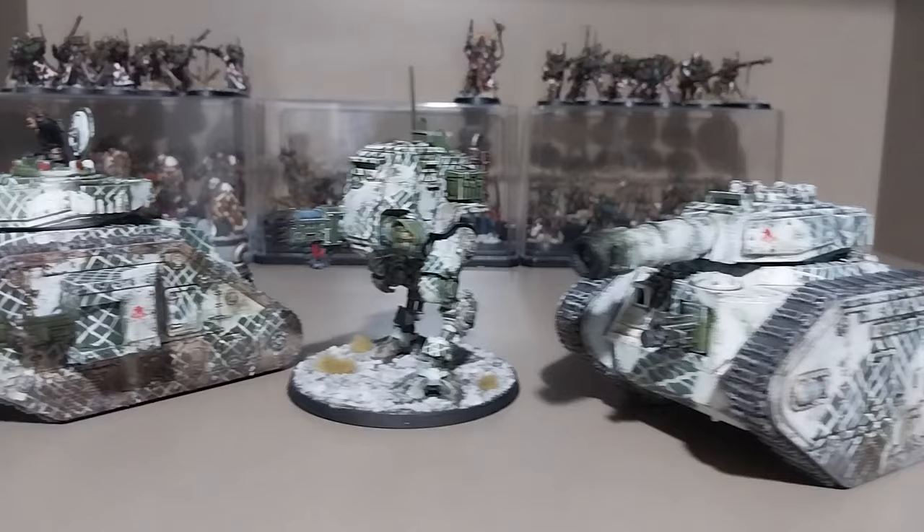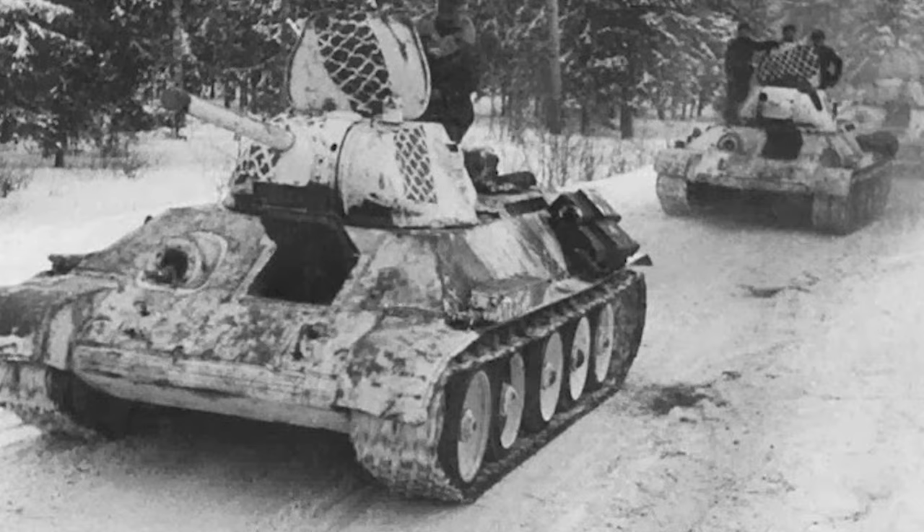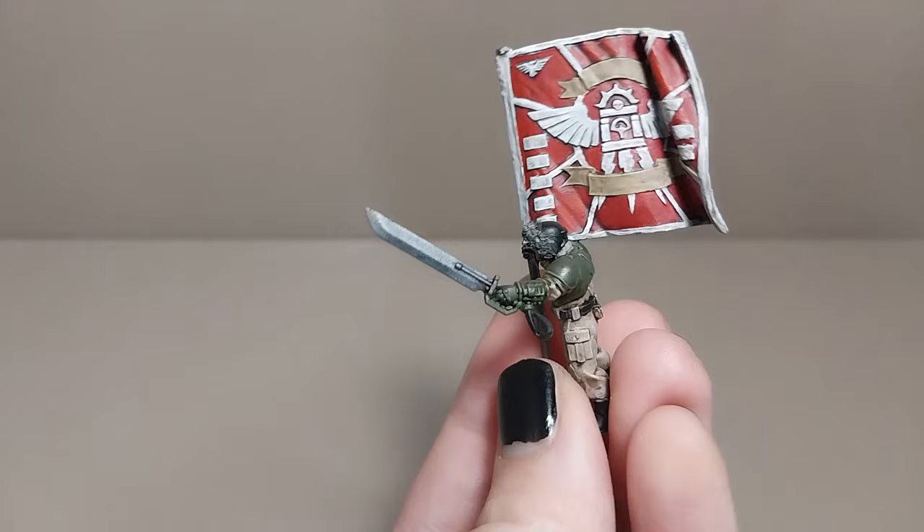Speaking of World War II, for my Valhallan vehicles, I like to paint them in a scheme inspired by wire fence winter camouflages from that period. I personally find this more interesting than doing a full plain white winter camo or the typical multicolored camo scheme. I'll also touch on some of the other additions I have made onto this model, but as far as painting is concerned, I will mainly be focusing on the camouflage, as that is the most prominent feature of the model.